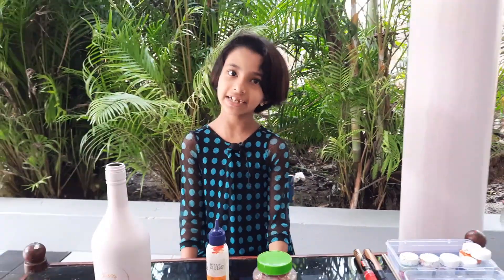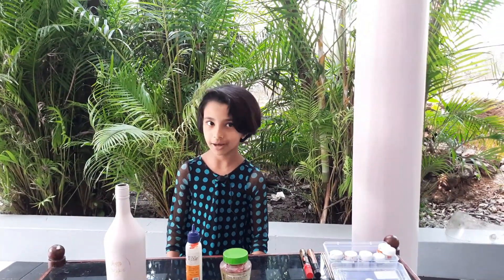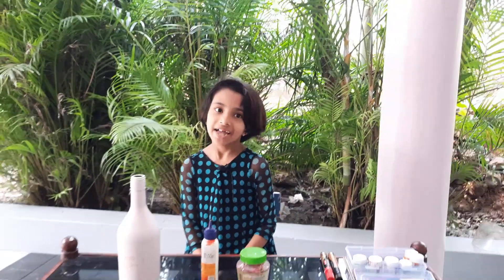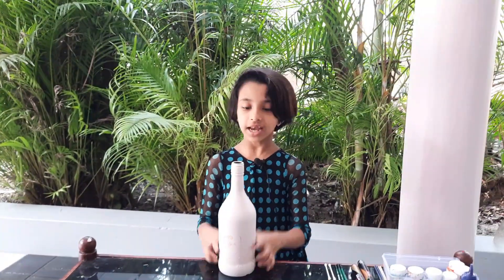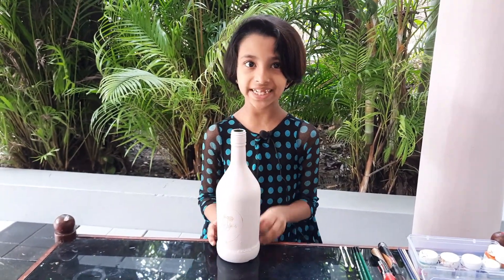Hey guys, welcome to Minotip Paint. Today I am going to connect a new year with a new box. Everyone is going to create Minotip Paint. Happy New Year! I am using Minotip Paint to dry.